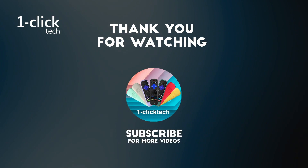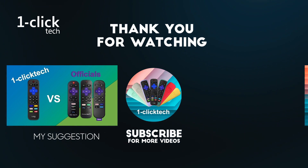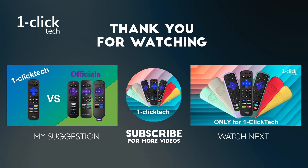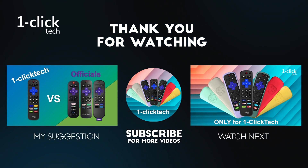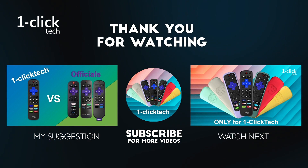Do these methods work for your Seiki TV, Kaoshi Roku, or one-click tech experience? If you found this video helpful, please hit the like and subscribe. We'll make more great videos for you. Thanks for watching. See you around.